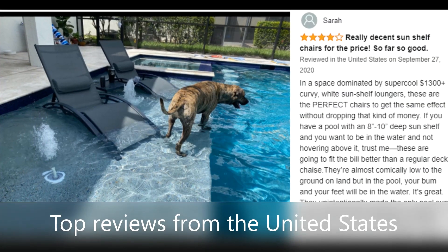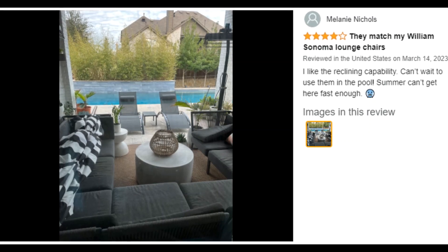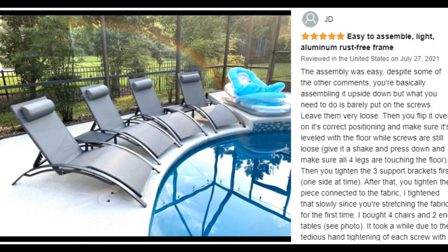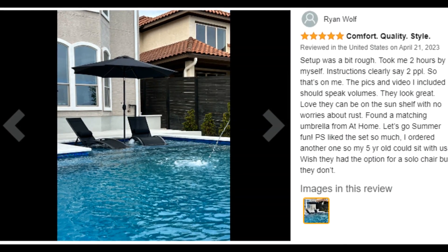This set of pool furniture includes lounge chair x2 and side table x1. It's definitely a chaise lounge chair for home and travel.